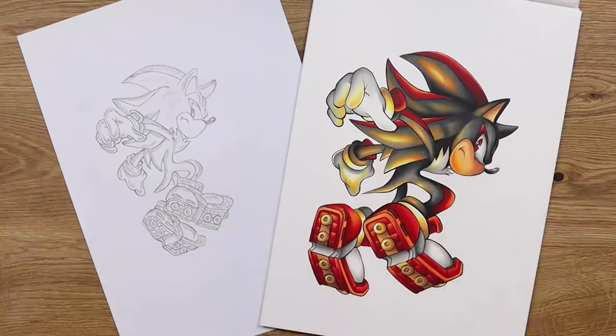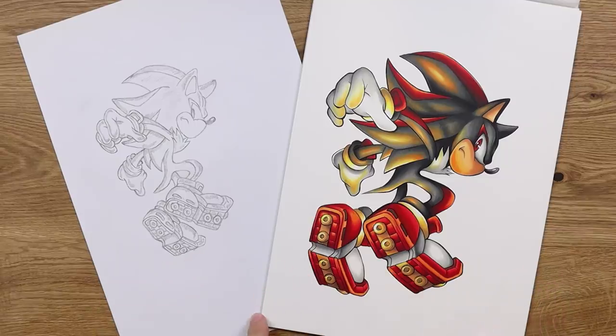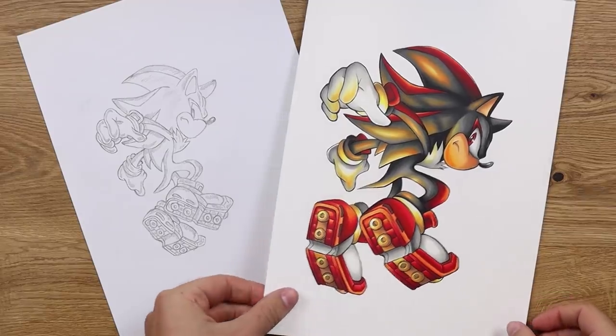Well, ladies and gentlemen, there you have it. The drawing is done. I'm so sorry for this video being a little bit difficult for me to record — maybe you couldn't understand me completely, I hope you could. I do have a swollen face but I tried my best. Anyway, enough about my sad story — let's pick up this piece and have a look at Shadow the Hedgehog 2020.